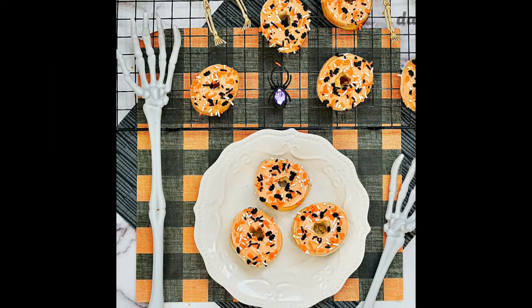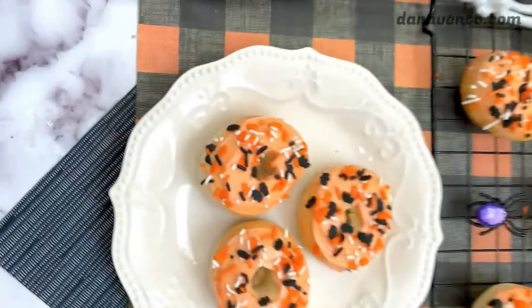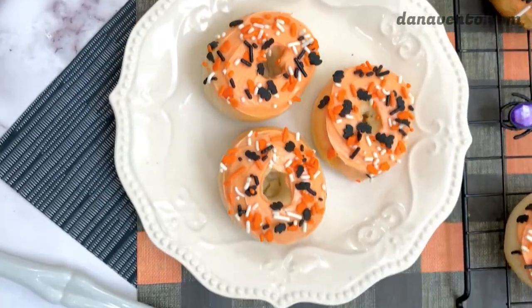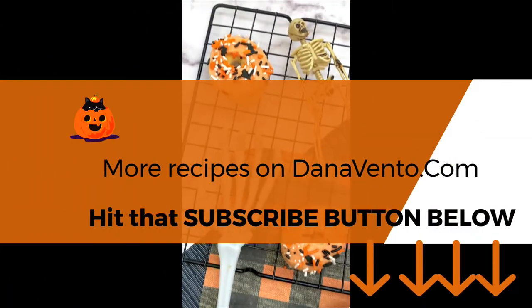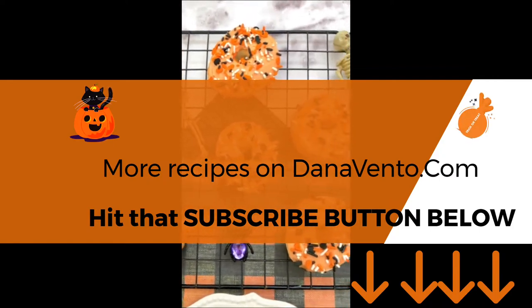Once they are completely cooled, ice those bad boys, put some sprinkles on, and enjoy. If you like this Halloween video, make sure to hit the subscribe button. Leave me some comments, and all of the ingredients will be below for you. But after all, it's one ingredient — I'm sure you can remember them.